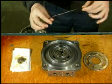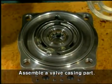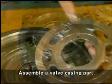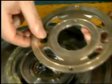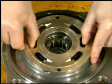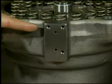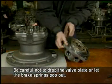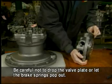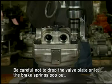Assemble the O-ring coated with grease to the valve casing. Assemble the valve plate to the valve casing — be careful to note the direction of the valve plate. The hole of diameter 5mm in the valve plate must be aligned with the drain hole in the valve casing. Assemble the valve casing to the casing and tighten 4 hex bolts to specification, ensuring the valve casing direction matches the relief valve direction. Be careful not to drop the valve plate or let the brake springs pop out.